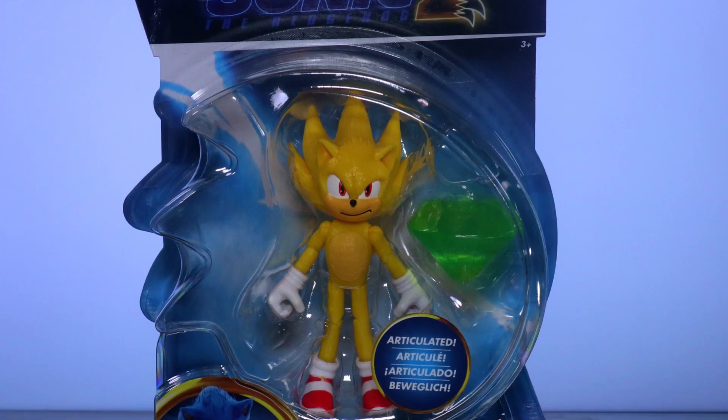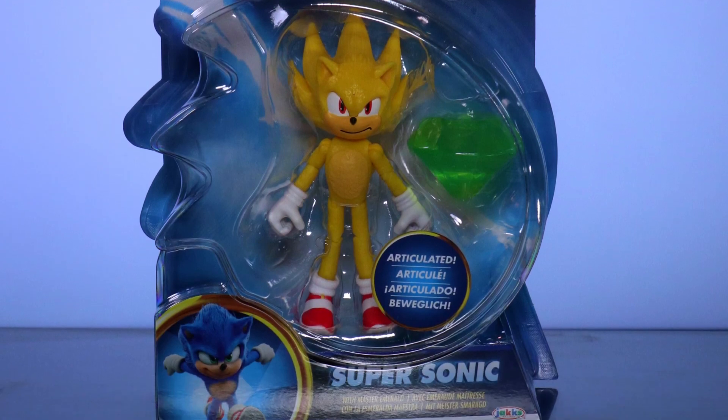Hello and welcome to Not-So-Awesome Review, and today we're looking at the Sonic the Hedgehog 2 Supersonic with Master Emerald.